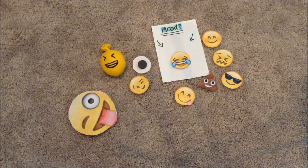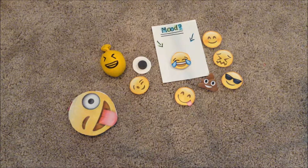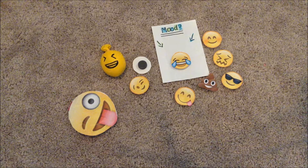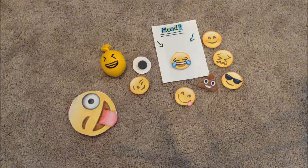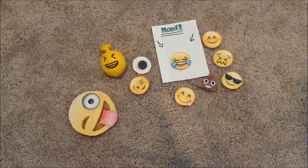Thank you so much for watching, everybody! Today we made an emoji flipbook, an emoji stress ball, and emoji magnets — I really hope you liked it. Make sure you subscribe to my channel because my goal is to get 30 subscribers by August 23rd, and that would be a huge accomplishment for me. Comment down below whether you'd like a collaborative video, a room tour, or an awesome DIY — whichever gets the most votes is what I'll do. See you all in my next episode! Oh, and here's your little emoji flipbook — bye!